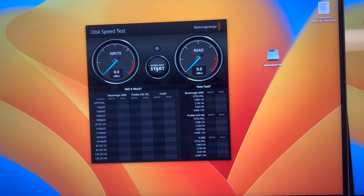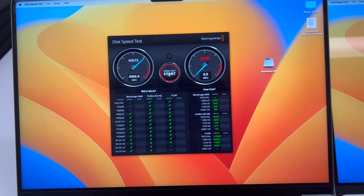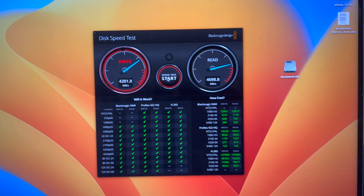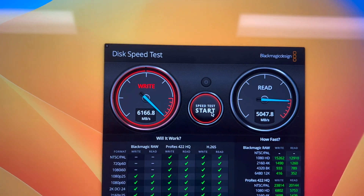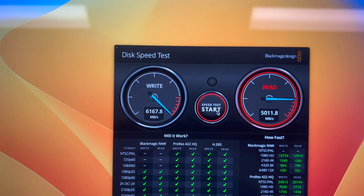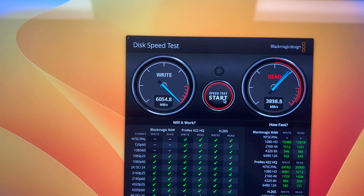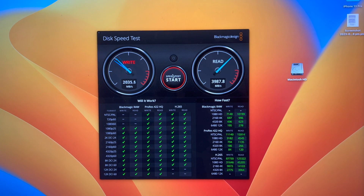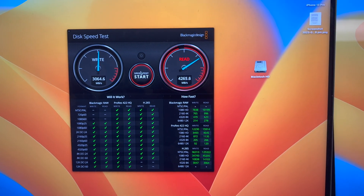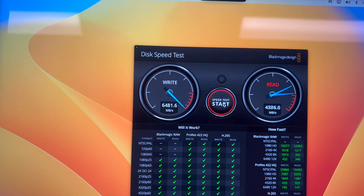Here is a storage speed test — this is the M1 and this is the M2. The M1 is getting some read speed, but the M2 is going really fast. Look at that write speed — very impressive. The M1 is slower here and the M2 is getting much faster results.